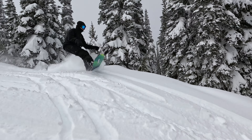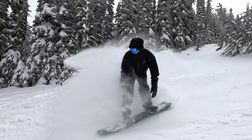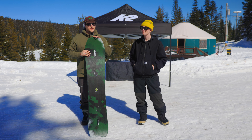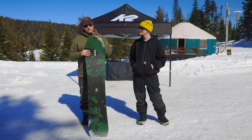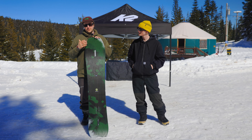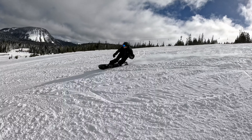Yeah, absolutely Landon. The Excavator is our volume shift board in our Landscape series. It's very unique as it's a unisex board, offered in six sizes ranging from a 142 to a 162.